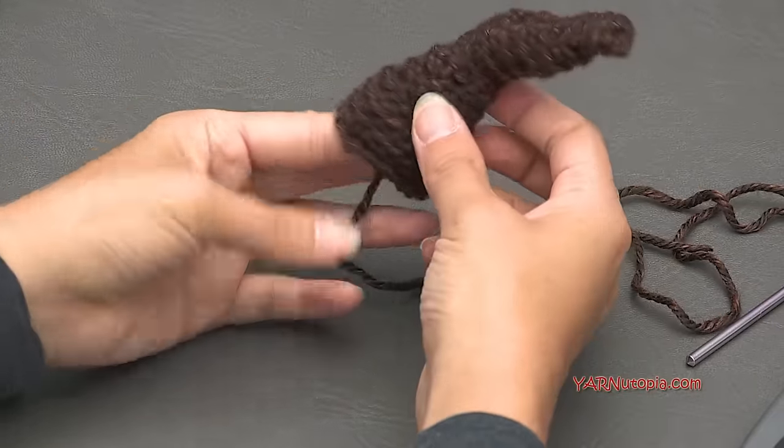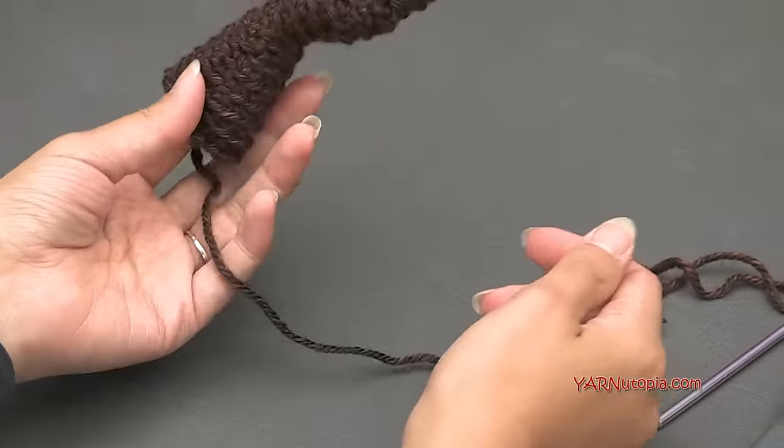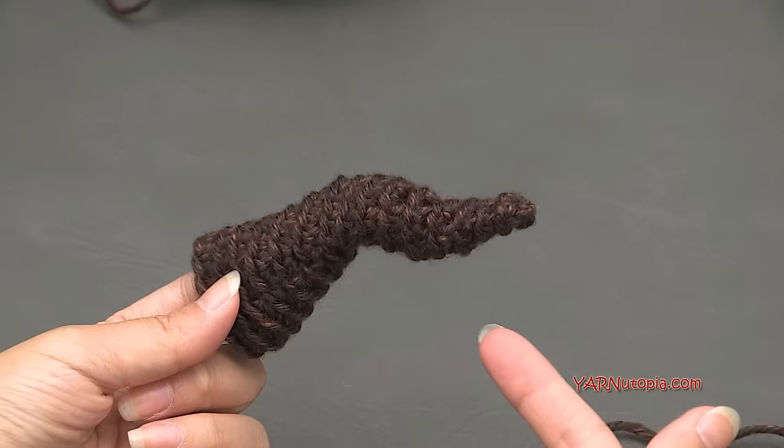I just finished rounds fourteen, fifteen, and sixteen off camera — just one single crochet in each stitch around, 15 stitches per round. To fasten off: slip stitch into the next stitch under both loops, yarn over, pull through and through, then chain one. Cut the yarn a bit long for sewing, pull all the way through, and pull tight. Remove the stitch marker. There's one horn — it looks twisted and creepy, which is perfect! Make a second horn the same way.